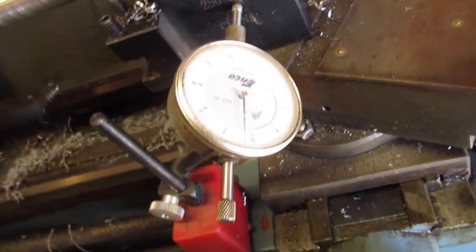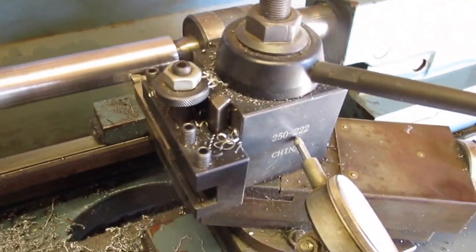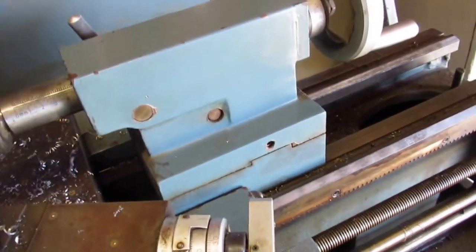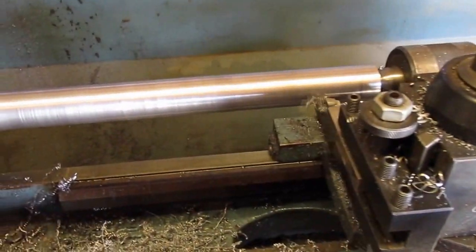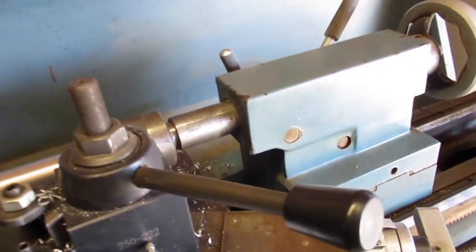I'll put that dial indicator on there to see how far off it is. I don't get along with dial indicators real good. I ain't put that dial indicator on there and I can get pretty close. The tail stock is off just a little bit and I had to readjust it. I think it'll work.